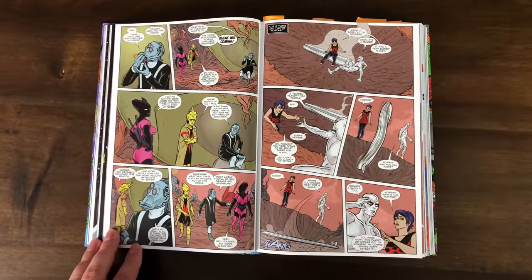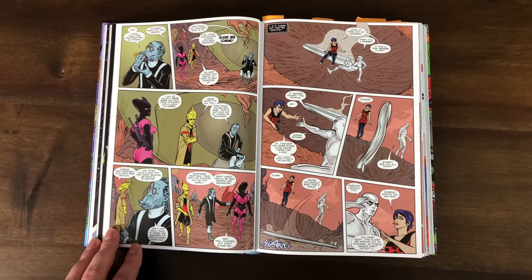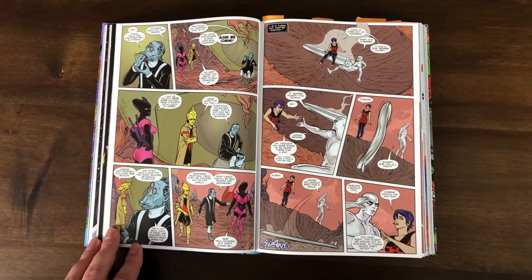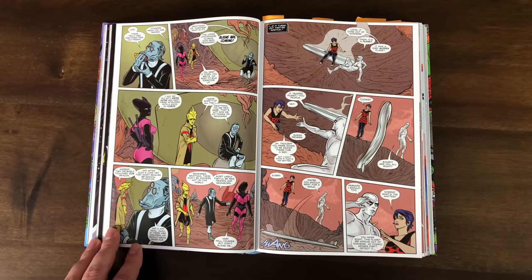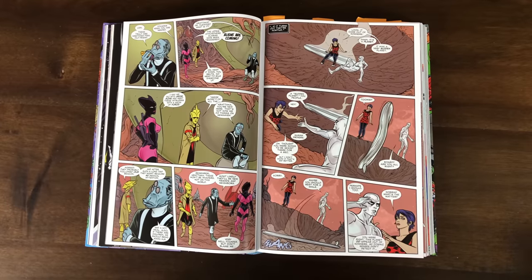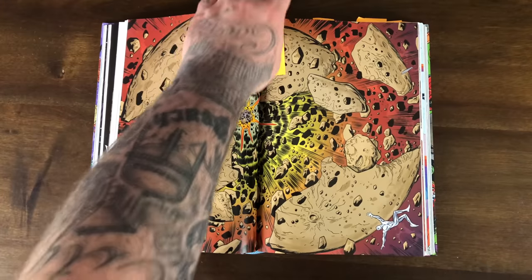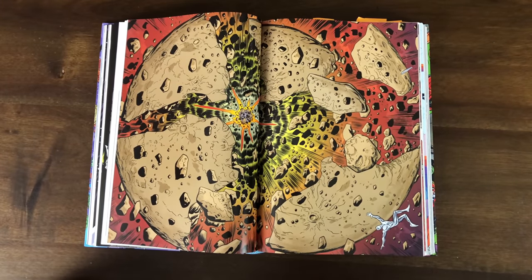There's this weird little scene where Surfer lets Dawn ride the board and she crashes into a planet. She says 'it came out of nowhere,' Surfer says 'Dawn, it's a planet,' and she says 'it was a very sudden planet.' He goes 'you people,' she says 'thought you were going to be sexist there for a sec.' I wonder why those two panels were even thrown in there. The board in this book is kind of like a pet, and because Silver Surfer always says 'to me my board,' Dawn thinks the board's name is Toomie — T-O-O-M-I-E. I didn't really like it at first but it started to grow on me.